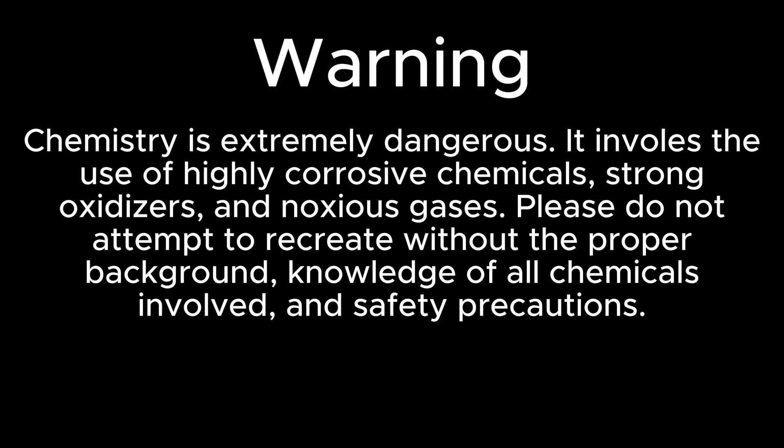Chemistry is extremely dangerous. It involves the use of highly corrosive chemicals, strong oxidizers, and noxious gases. Please do not attempt to recreate without the proper background, knowledge of all chemicals involved, and safety precautions.